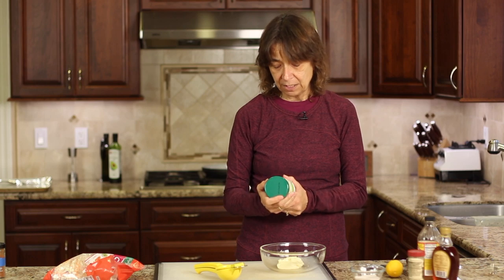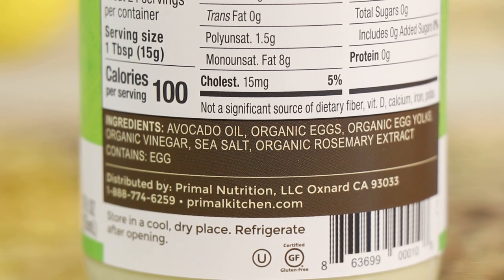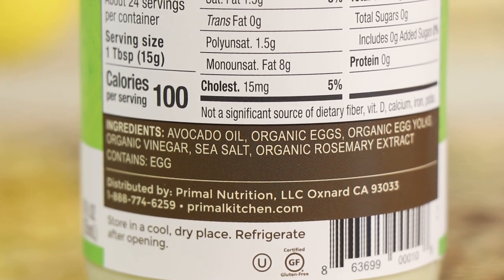I'm using Primal Kitchen avocado oil mayonnaise. If you look at the ingredients it has avocado oil, organic eggs, organic egg yolks, organic vinegar, sea salt, and organic rosemary extract — super healthy. Costco is now selling a version of this, not the same brand; I like this brand better for its flavor, but the Costco one you can't beat the price, so check that out if you go there.